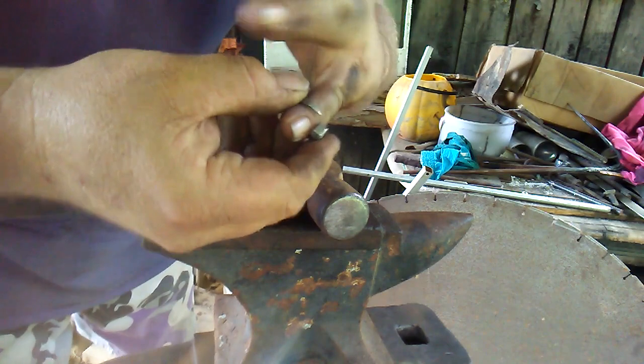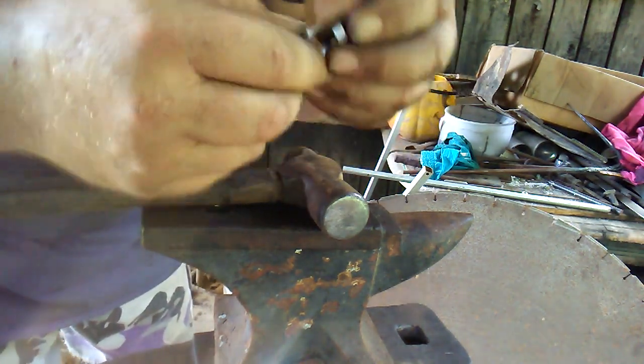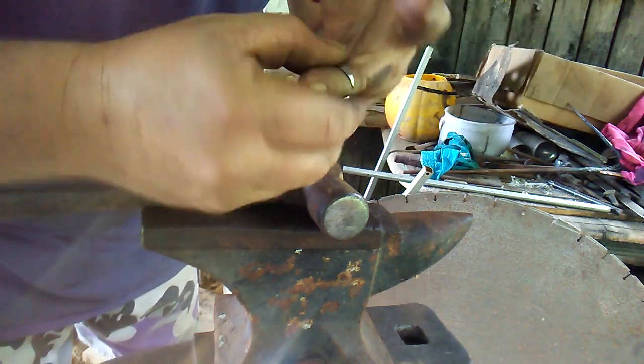I'll put it on, and I twist it around, move it around on my finger to make sure there's no bared edges that's going to cut or hurt somebody's finger.